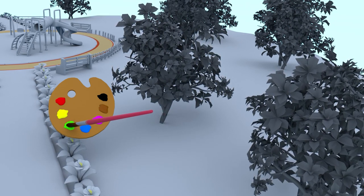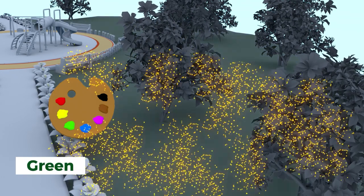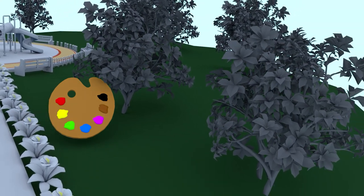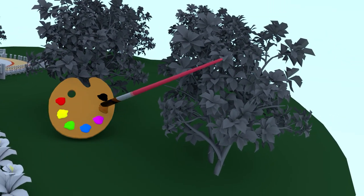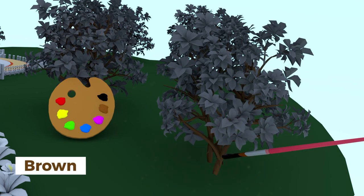Green. We painted the grass green. We also have trees here. The branches and trunk are brown, and leaves are green.